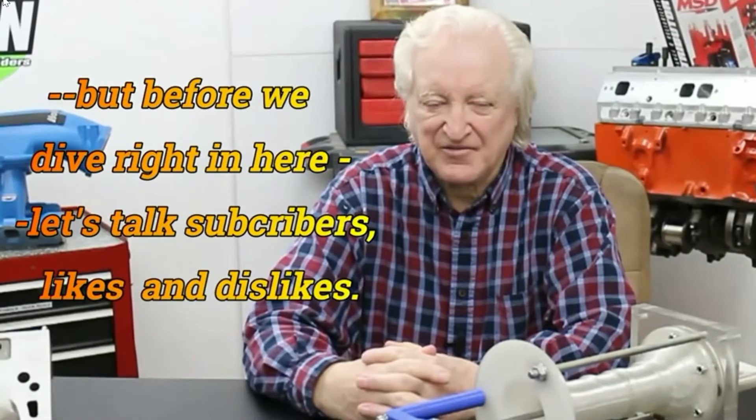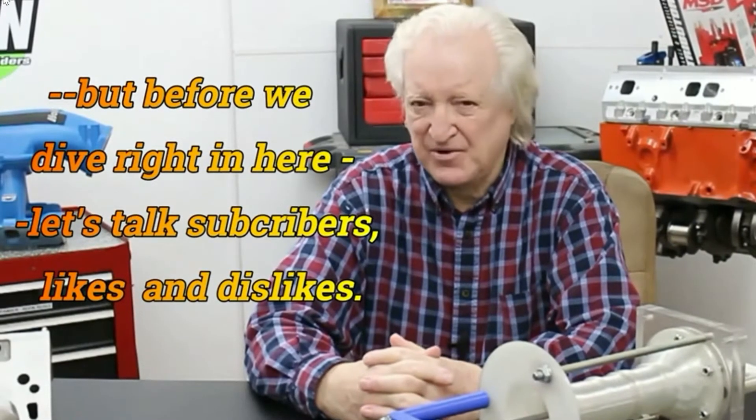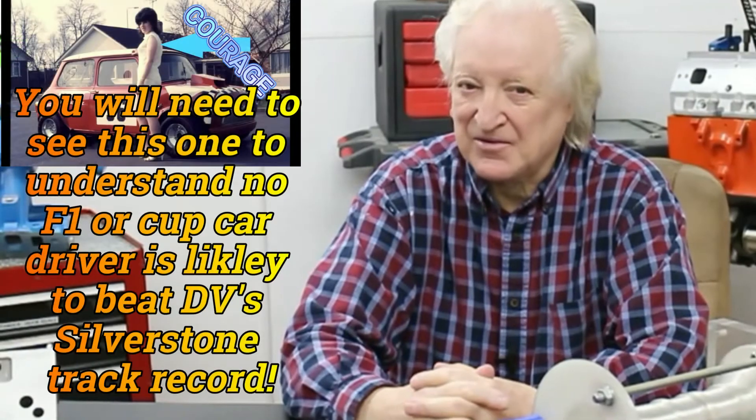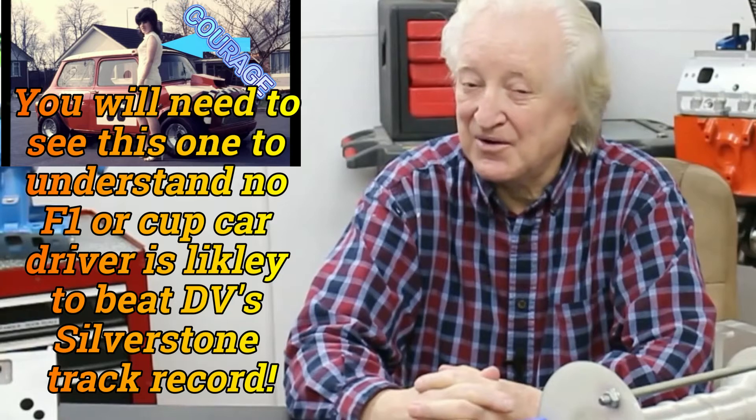Before we get started on the subject material of this video, I have a request, and I think it's a pretty reasonable one. Before you check out from the content, it would be nice if you could spend just a little time subscribing and liking it. If you don't like the video, I would like you to say in the comments section below why you didn't like it. That is as helpful to us as a like and subscribe, because it will give us an opportunity to see where we may not be meeting your expectations and help us do better next time. Please do something — subscribe and like is what we'd like you to do.